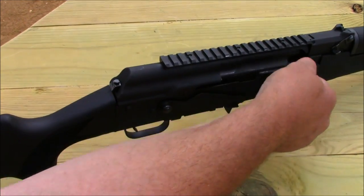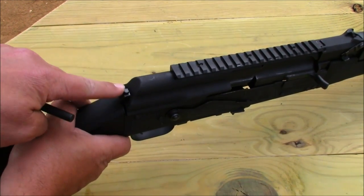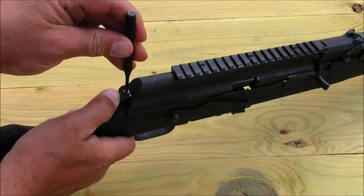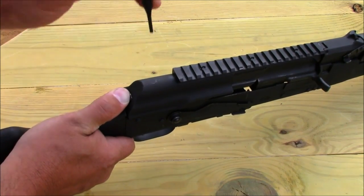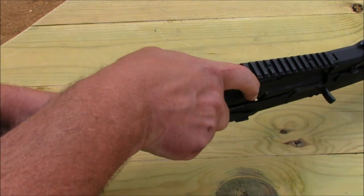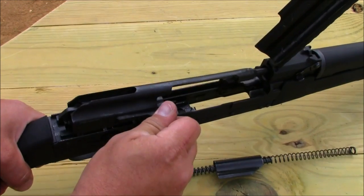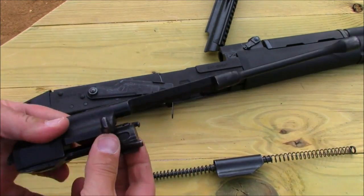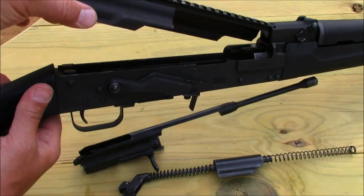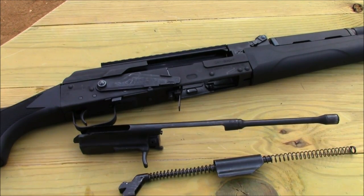The takedown on the shotgun is very similar to the AK-47, except instead of simply depressing the button on the back of the receiver cover, you push down and push in — once you've got that pushed in, it lifts open. Everything breaks down exactly like the AK. I also like the fact that the dust cover is hinged. It's very well made, well constructed, and well thought out. I think this is a winner.